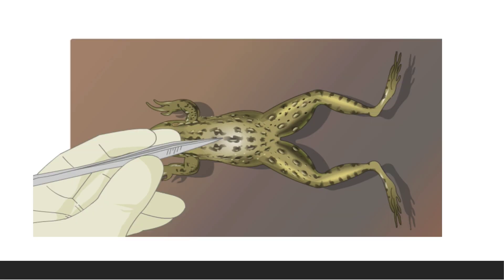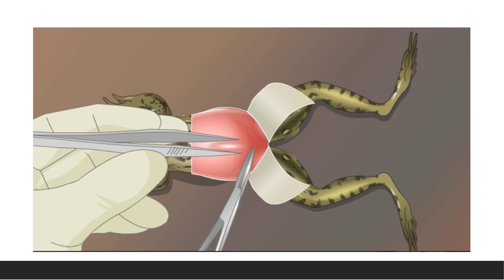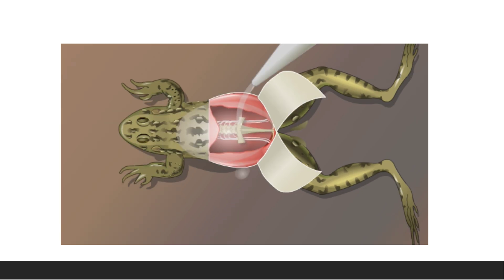First, place the frog in the prone position and give a circumferential skin incision at the middle of the trunk and strip the skin till the limbs. Then cut through the muscles alongside the urostyle and extend the incision upward. In this way the vertebral column can be found. Take care not to injure the underlying sciatic nerves. Using scissors, cut the lower end of the urostyle.